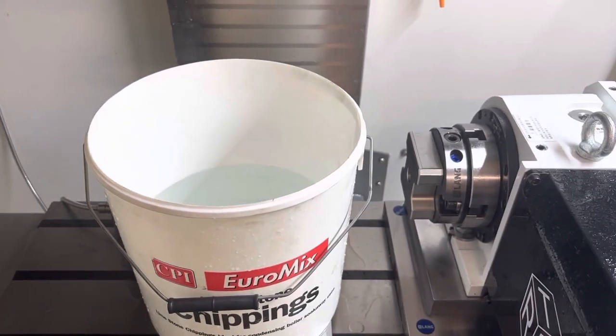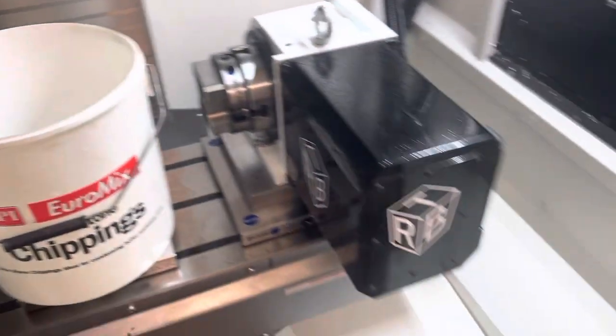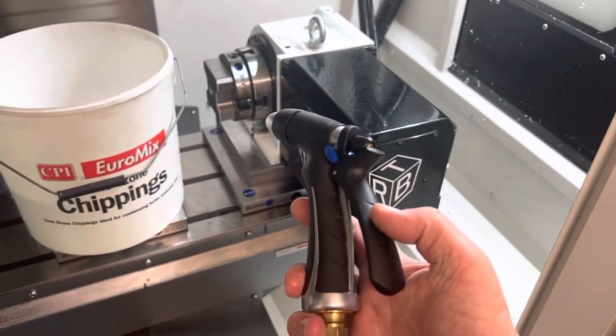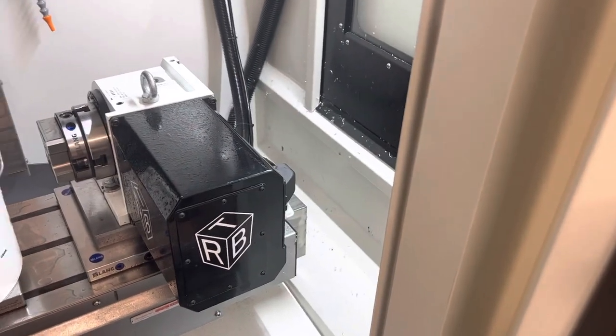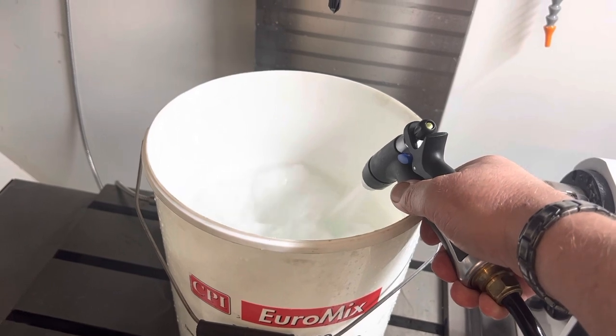This was a tip given to me by Nick — basically I just get half a bucket of water, then I get my coolant, turn the coolant on, and just blast it into the bucket.